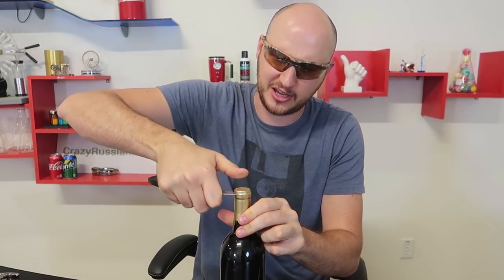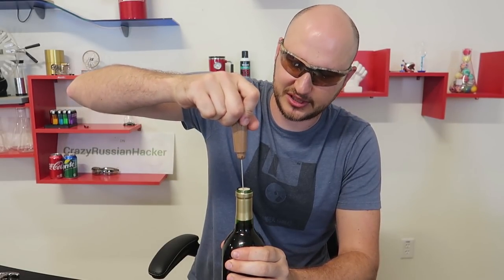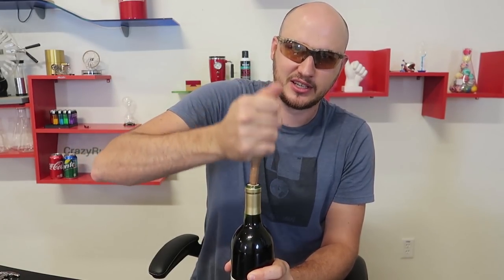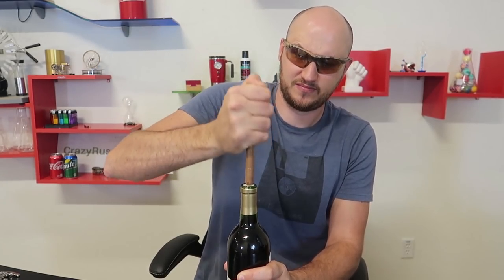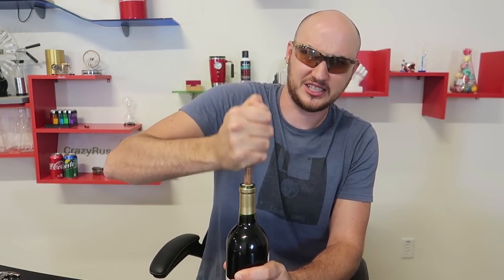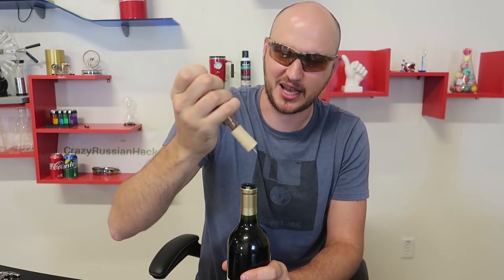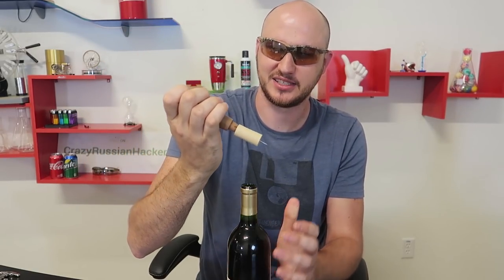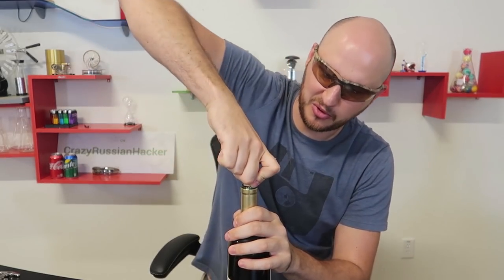So you get yourself a knife and take off the aluminum foil. And once again we're going to stick the needle right into the middle of the cork and pump it. I love it — you want to hold it kind of hard so that way it doesn't fly out. This time it actually opened up slowly, didn't really pop as hard. Once again we can use the same cork to seal it. Beautiful.